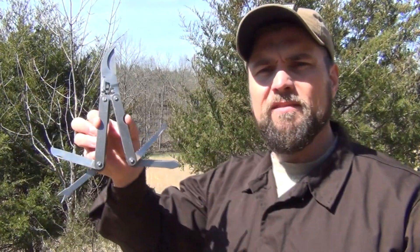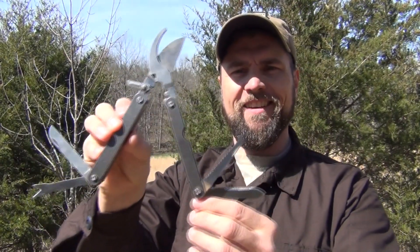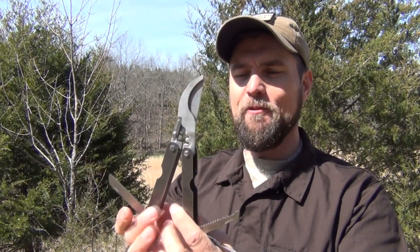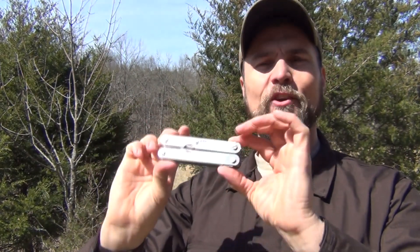Here it is all opened up with all five features revealed. This is a really great addition to your harvesting and foraging kit. It's very small and doesn't weigh a whole lot. This one is completely stainless steel, so it's quite resistant to rust and moisture. When you fold it up, it's a very small and convenient package — reminds you a lot of the early Leathermans. I think this is something you might want to consider for your kit coming into springtime.